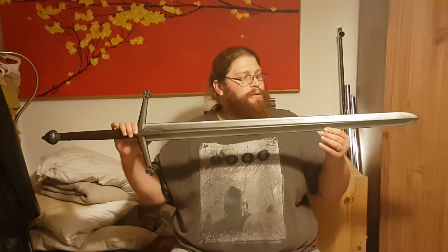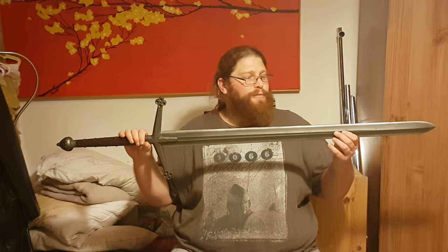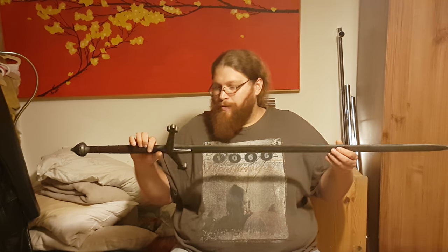First of all, as you probably know by the title, I want to do a double review — a review of Kalima Seals' Highlander 3 sword. They ran a very tempting offer of 25% off and free shipping a few months ago, I think in the last week of May, and we were all tempted, so I got it. I want to compare this sword...